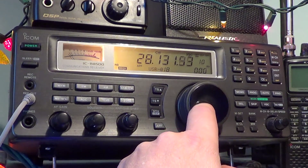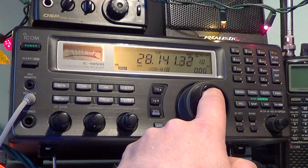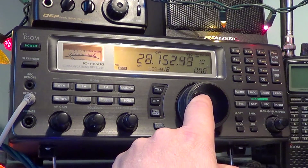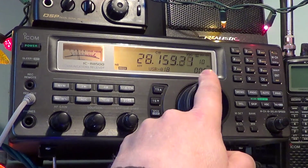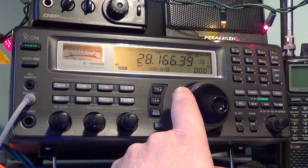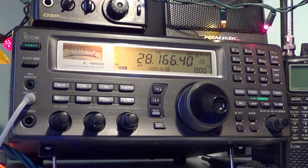At some point you'll start hearing beacons — they are usually Morse code signals. I'm around 28166.4 here, so I look at the list and find what's around 166 on the list.